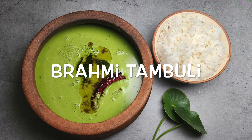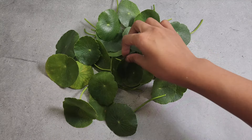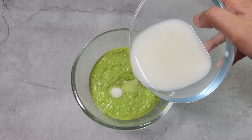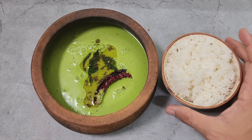Welcome to Jirige. Today we are preparing a healthy and delicious South Indian dish, Brahmi Tambudi. Made with fresh Brahmi leaves, grated coconut and buttermilk. This dish is loaded with essential nutrients and is perfect for the hot summer months.